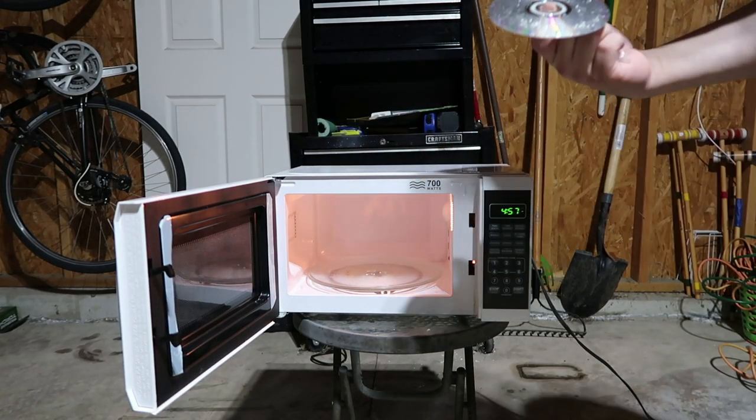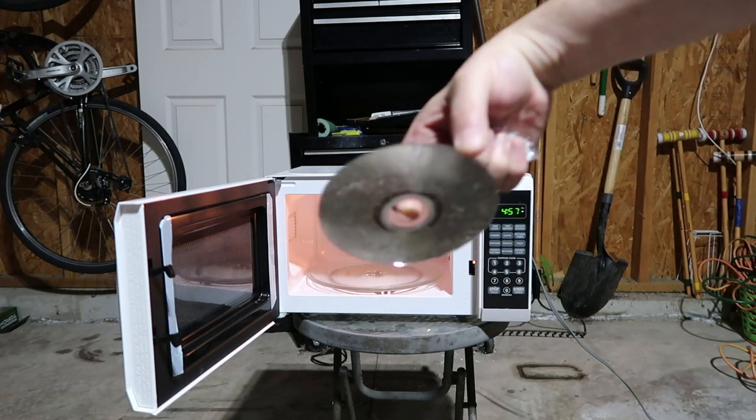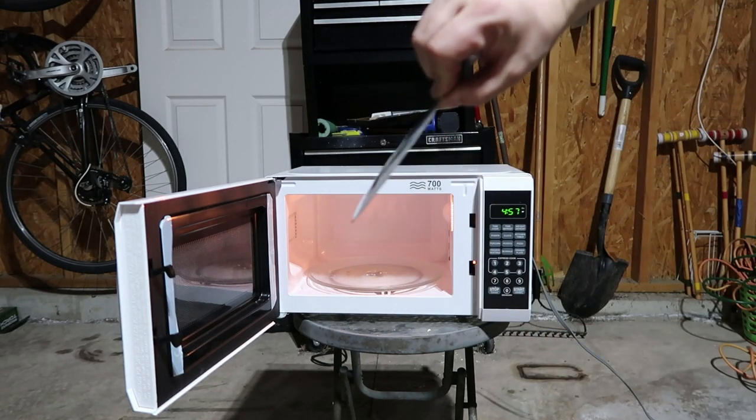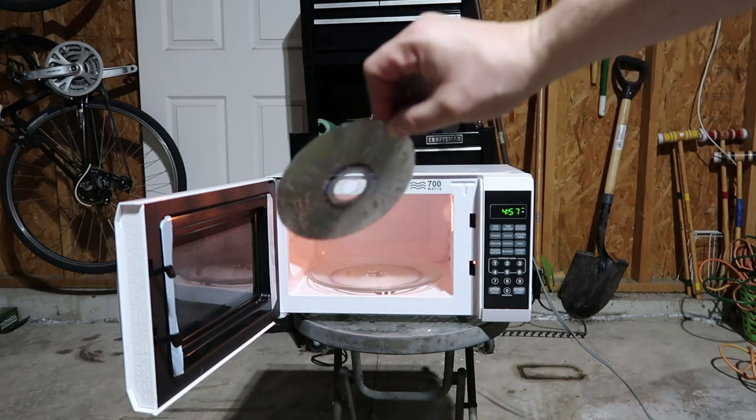I'll pop this in the CD player and see if it still plays. I'm betting no — it's kind of warped. Check it out. But you've probably done that. We got some more exciting things coming up.